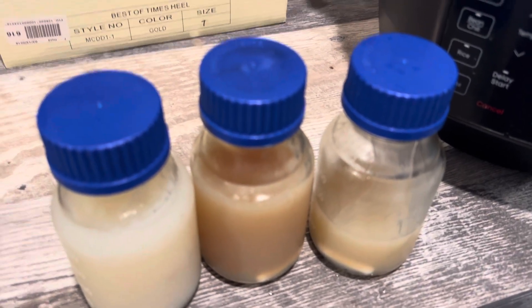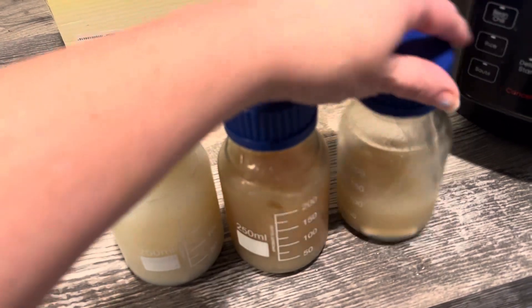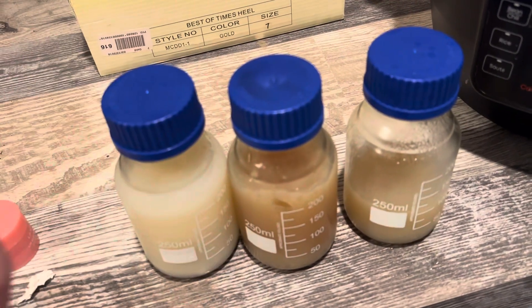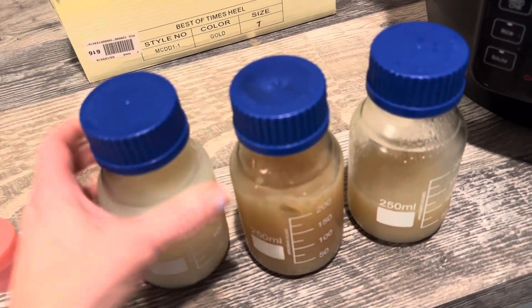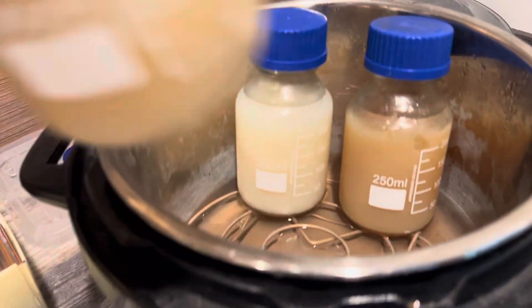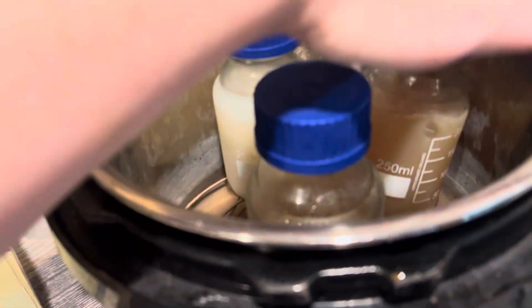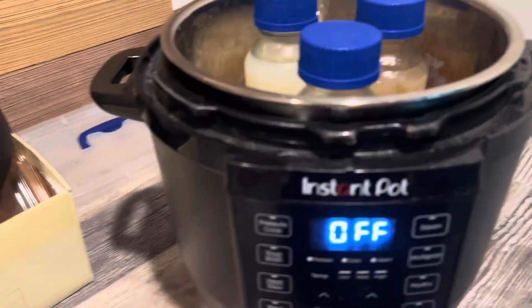One thing that I personally love about these media jars is that I can make a lot of agar at once, and then I can just take my agar when I'm ready to use it, put it in the fridge after I'm done, and then I just put it in my pressure cooker and pop it in there for 15 minutes using the setting to keep it warm.